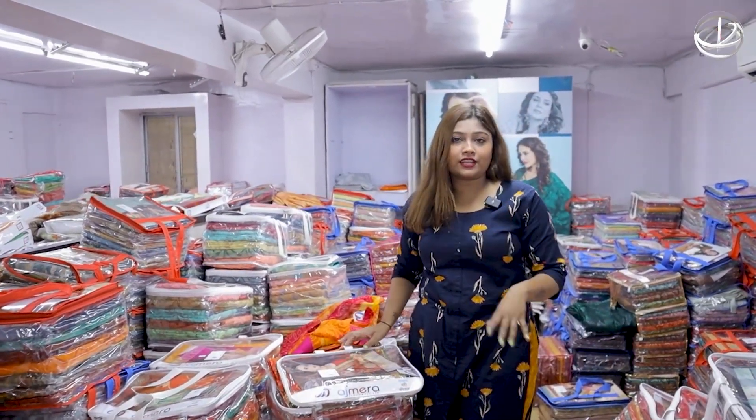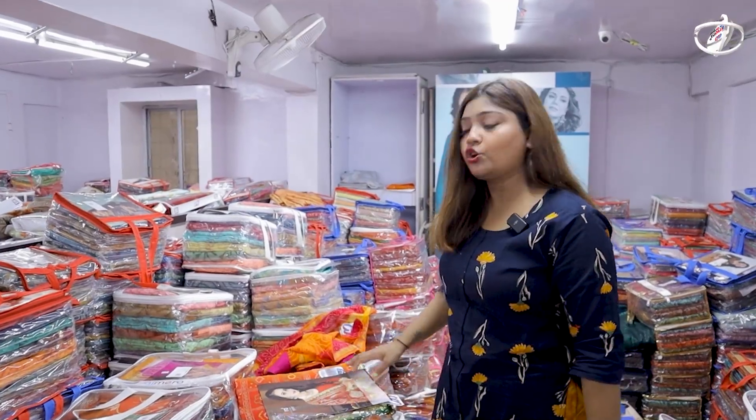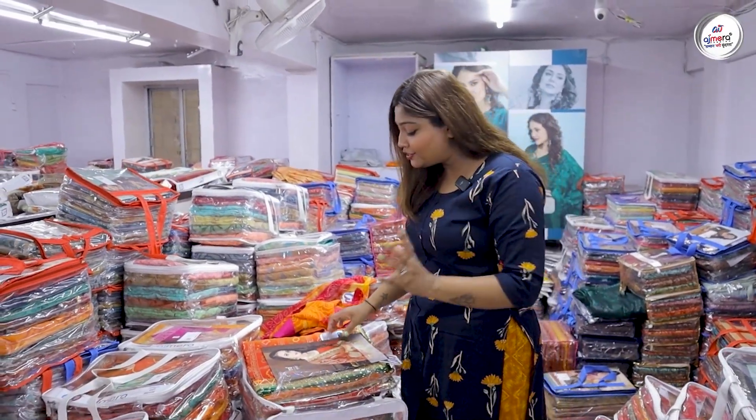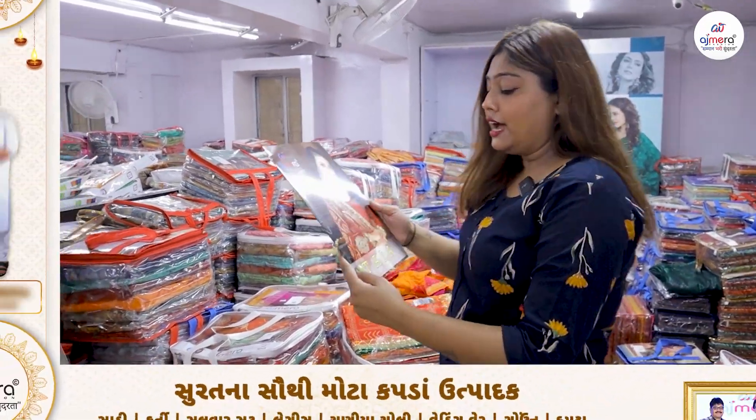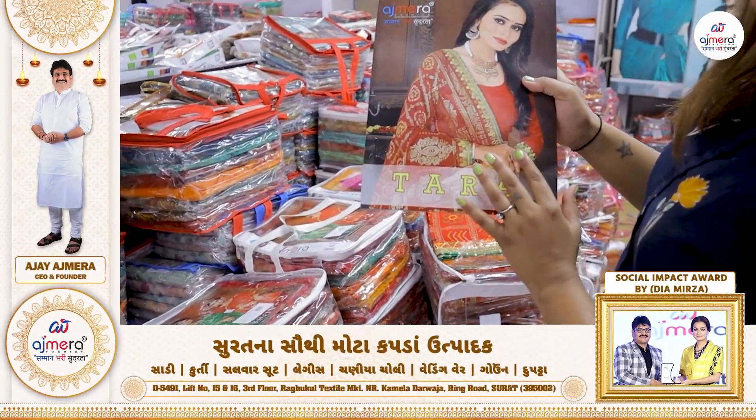In the market, there will be 1,300 rupees. In the showroom, there will be a lot more. This is only the manufacturing price. The name of the catalog is Tara Kari.